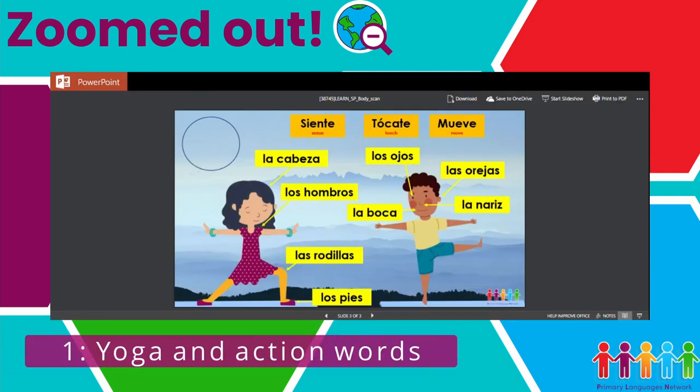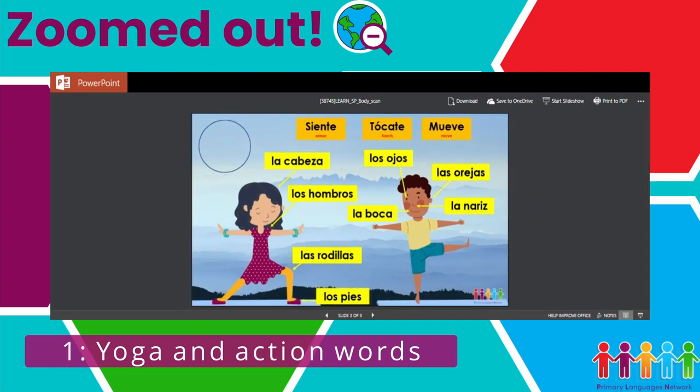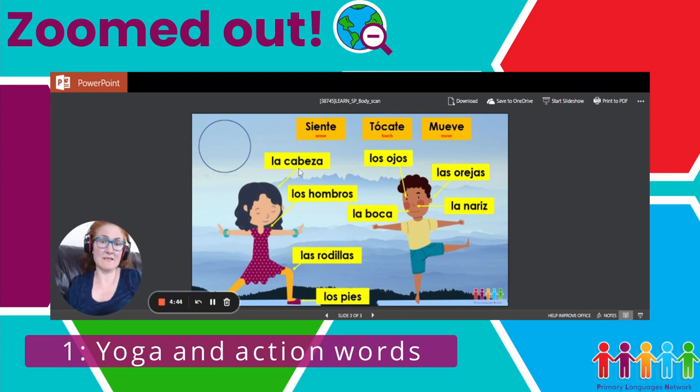I'm here today to show you one of the resources that I've used recently. The resource looks like this. You can see the students would have already done a lot of work on parts of the body — they would have sung Head, Shoulders, Knees and Toes — so they would be quite familiar with this vocabulary.